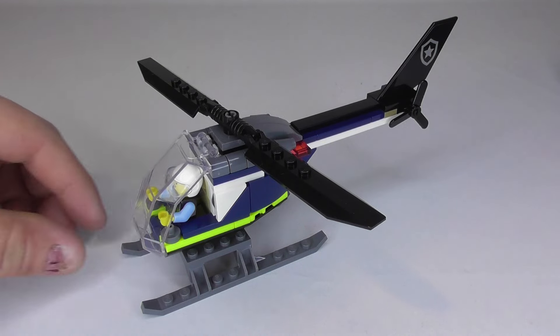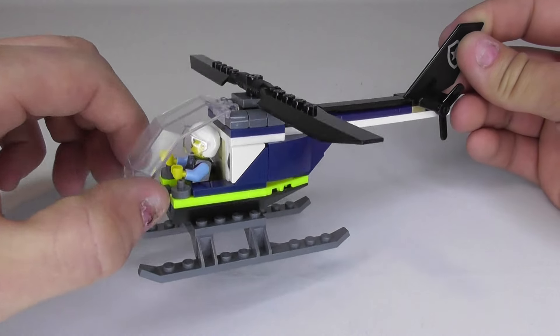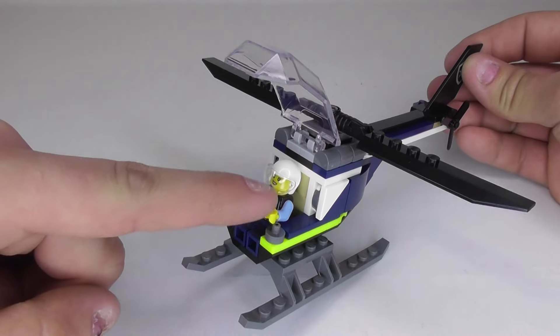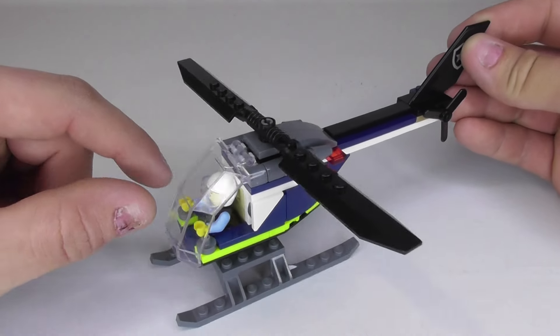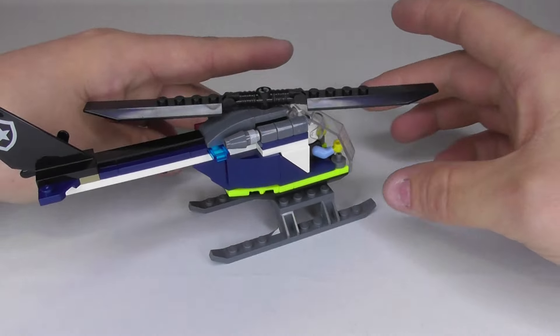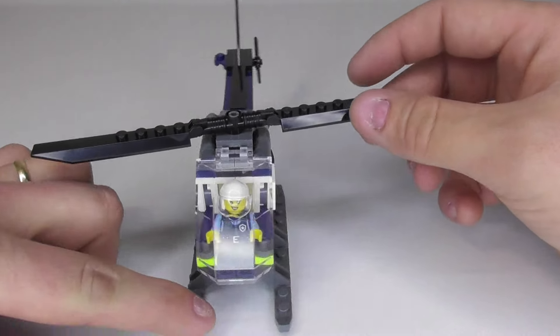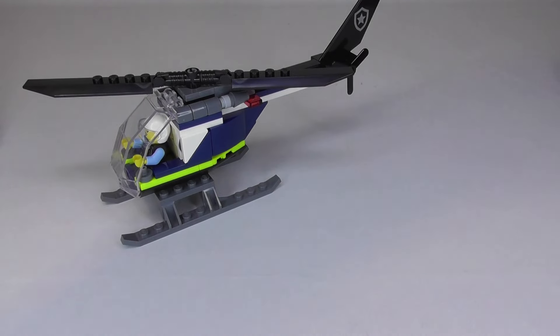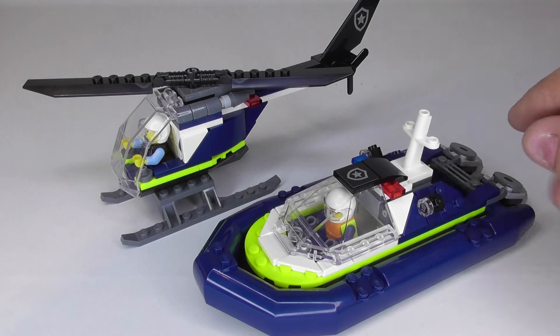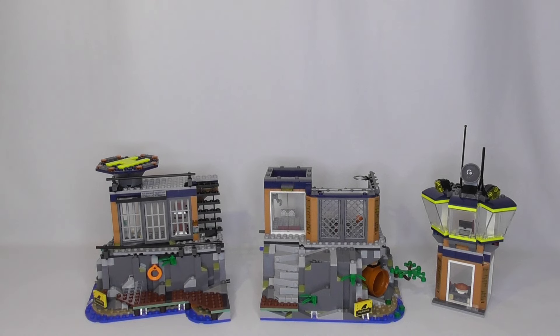This is the police helicopter — it's basically a standard LEGO helicopter. You have a stand, the possibility to open it and place a minifigure inside with two simple controls, a rotor blade on top, and a little propeller on the back. There are stickers on both sides. I like that the design matches the speedboat, especially the white tile and yellow piece at the bottom, making them look unified.